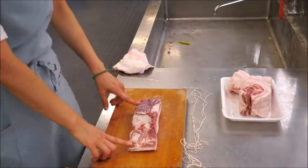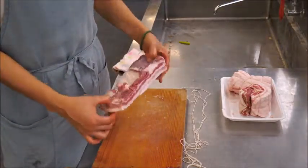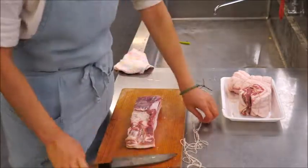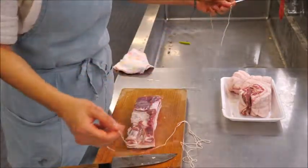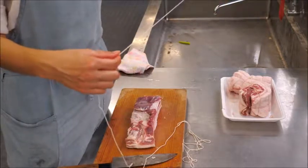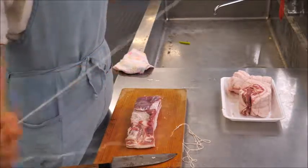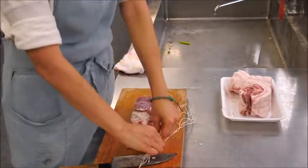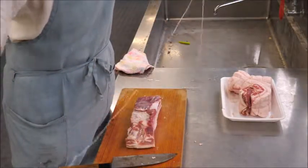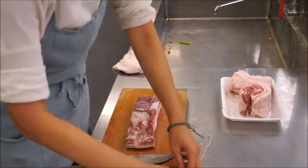I have one and a half to two pounds of pork belly. You can use pork shoulder if you don't want as much fat. For the cotton string, you need about seven to eight feet, or two to three meters. I always measure about two arm-lengths — that's about the right length.